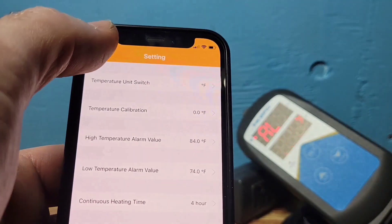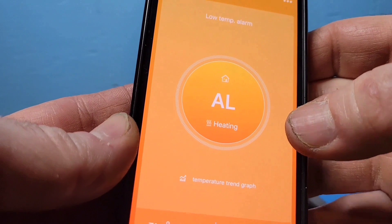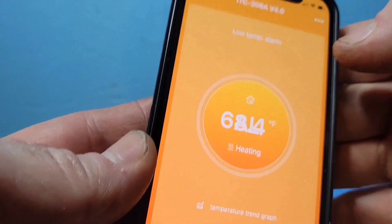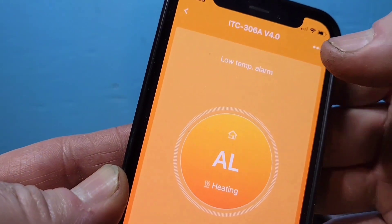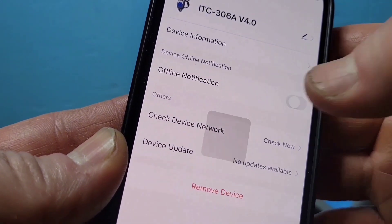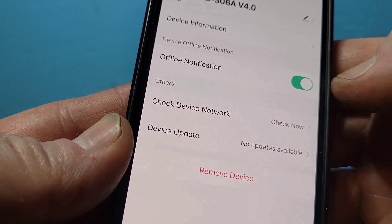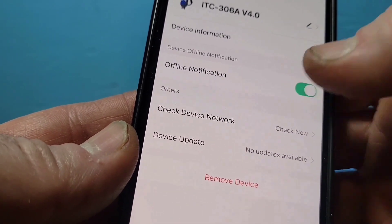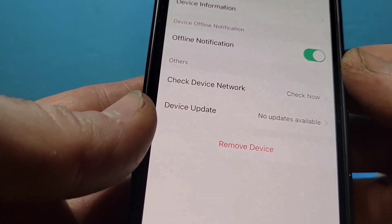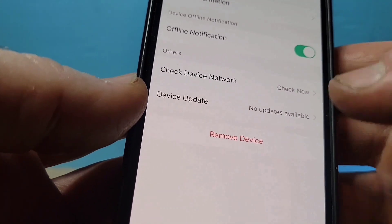Going back out, you'll notice we haven't set up push notifications — that's why the phone wasn't beeping earlier when the alarm triggered. Press the three bars at the top, then select Offline Notification. If you don't want constant reminders, you can set it to remind you every 30 minutes so your phone isn't beeping non-stop.